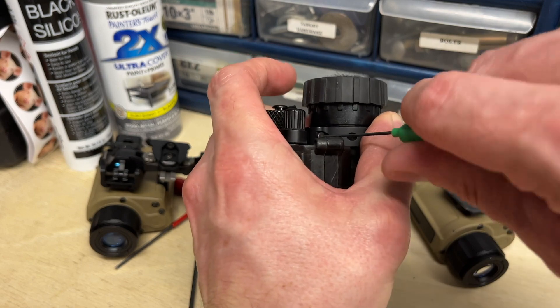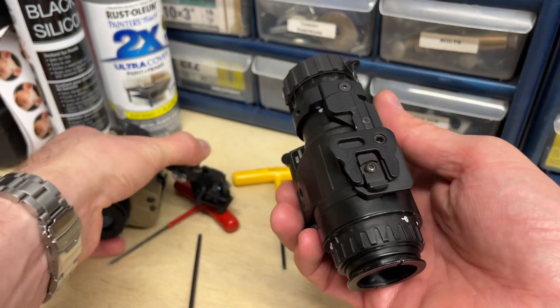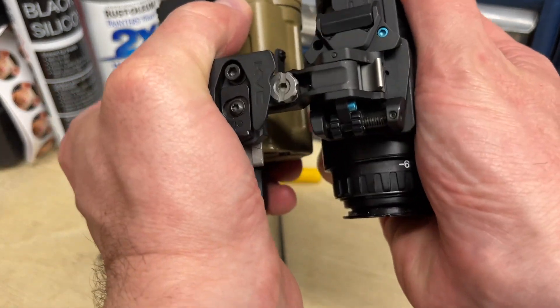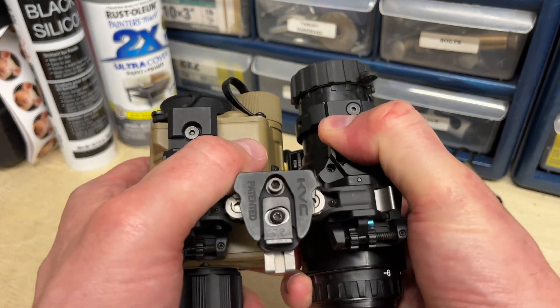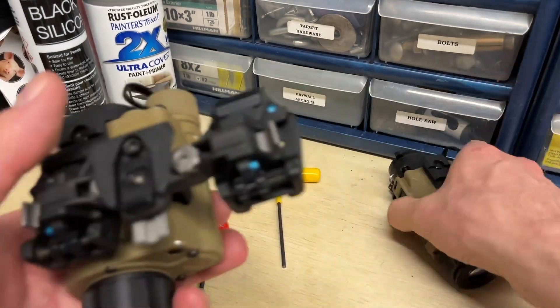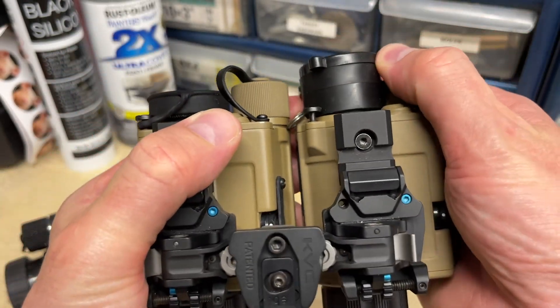Like everything, you've got to give a little to get a little. But that would go here, this would go there, and then you're off to the races. And of course, dual thermals — setup is like this.